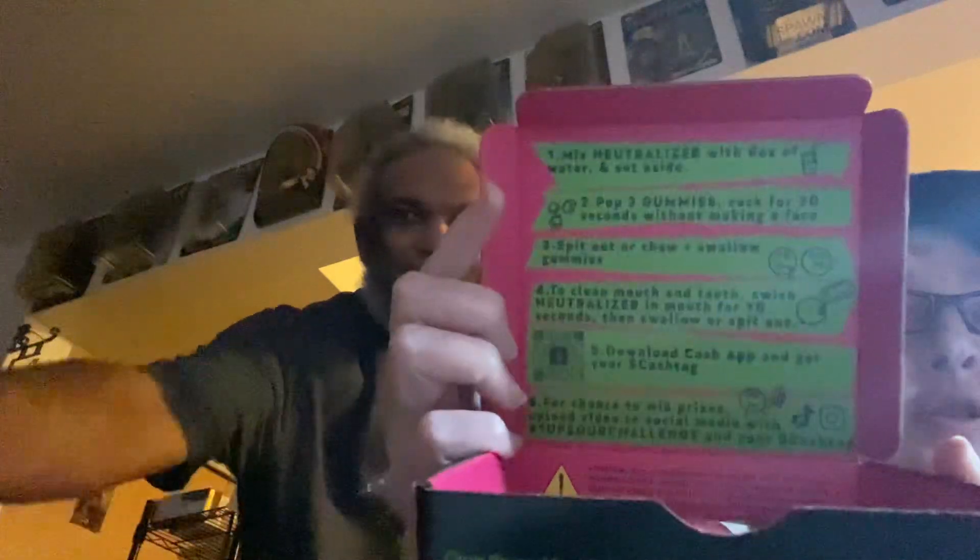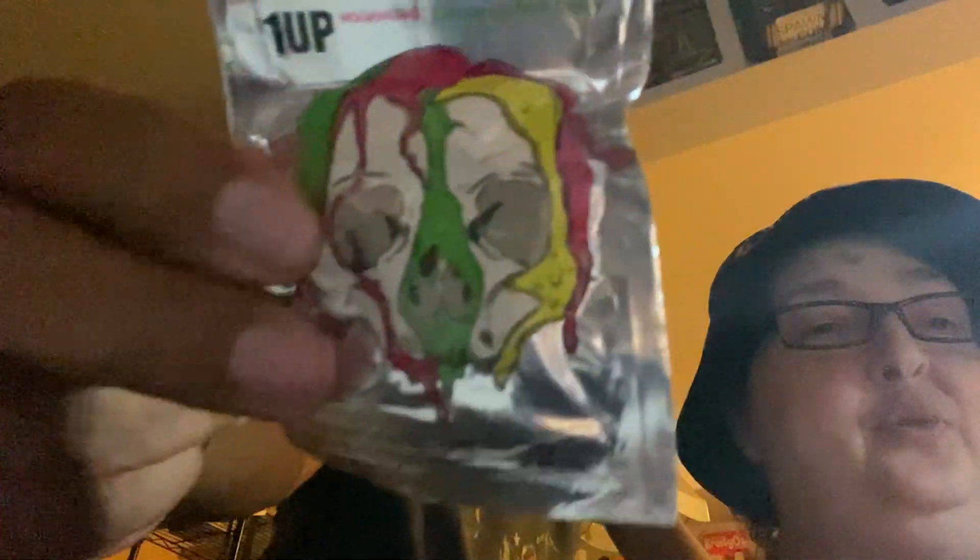The first thing it says to do is to mix a neutralizer with six ounces of water and set aside. Here's the instructions. So we've done that. Yep. So we have two of those. And then we're supposed to pop three gummies and suck for 30 seconds without making a face. And then we spit or chew and swallow the gummies after 30 seconds.